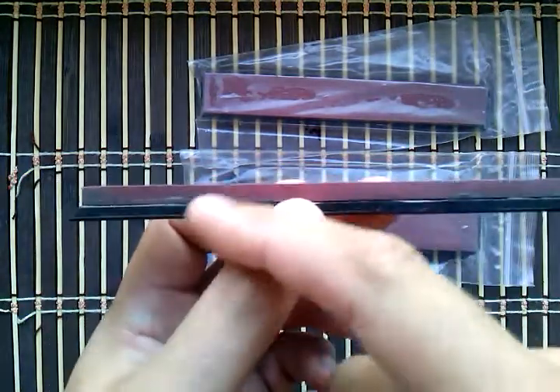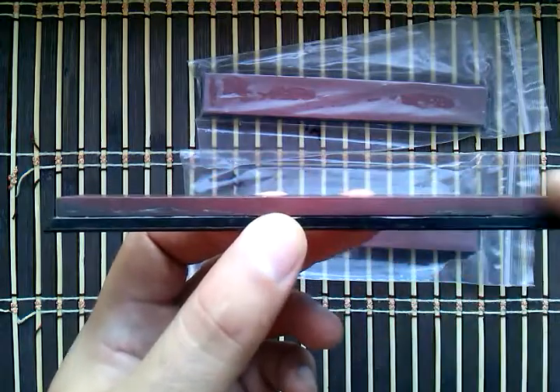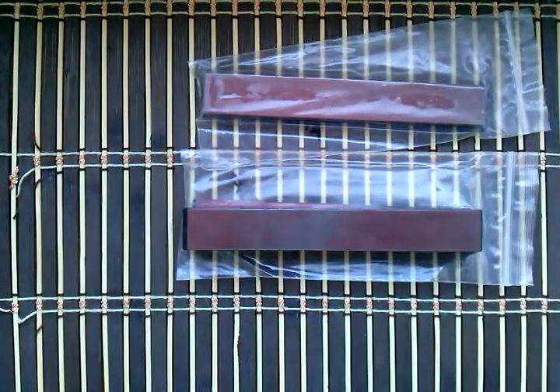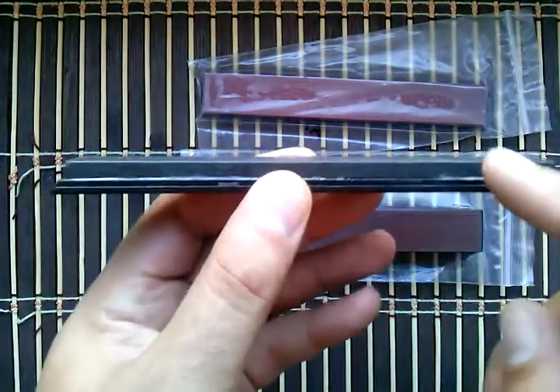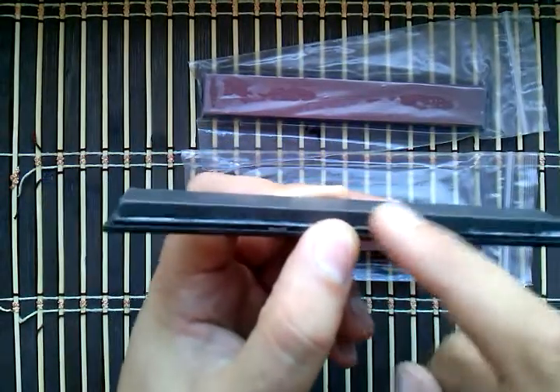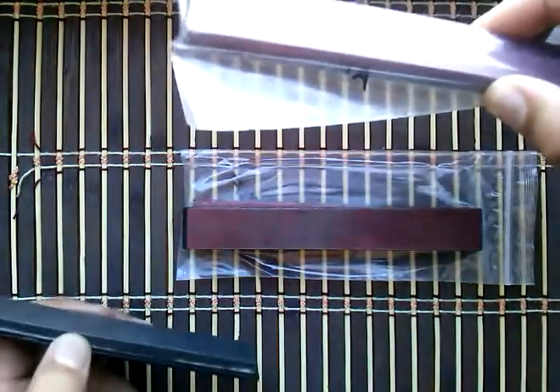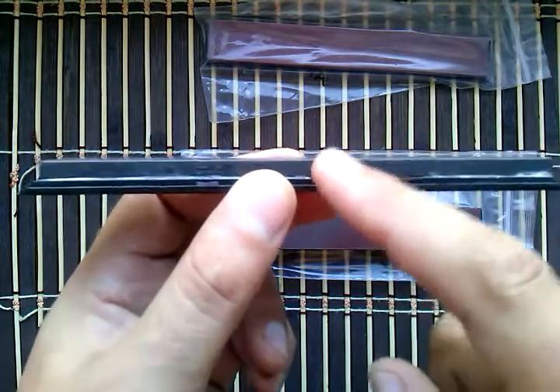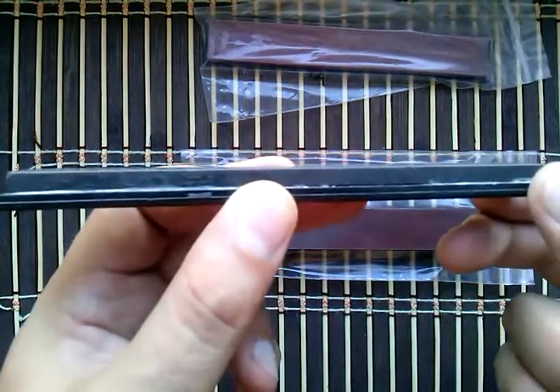No problems at all — very good. I also have other good China stones: this one is 1500 grit, this one is 3000 grit. These are good too. Half a year of use and still very good.